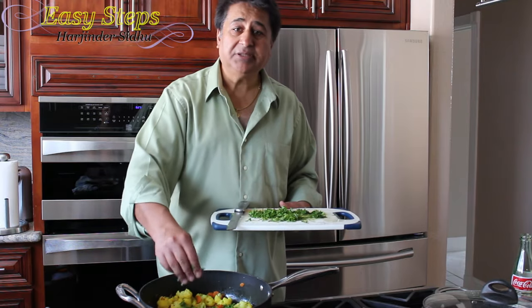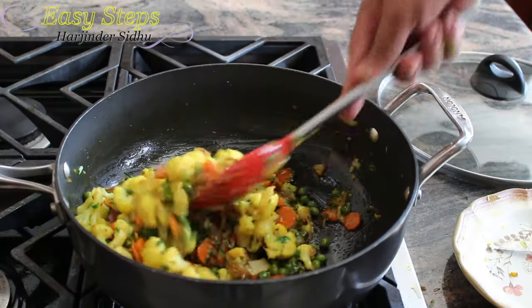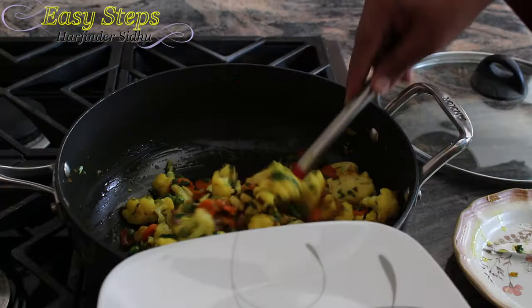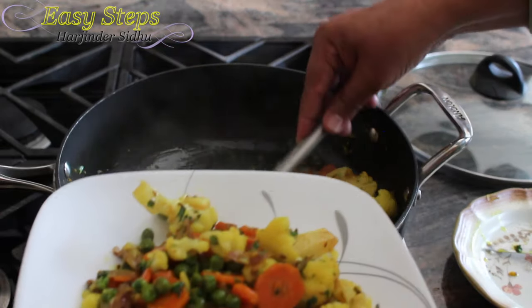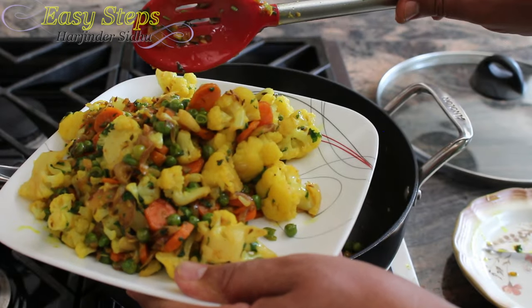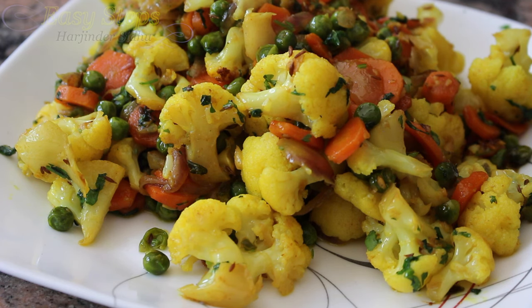Mix it again and our dish is ready! This is our quick and easy vegetarian dish — cauliflower, carrot, and sweet peas, the typical Punjabi gobi gajar mutter sabji — all ready. Please try it and I'm sure you'll like it. Please like, subscribe, and share Easy Steps Cooking. Thank you, bye bye!